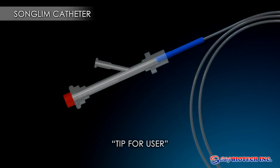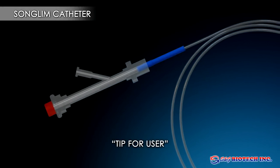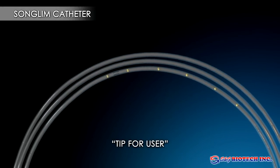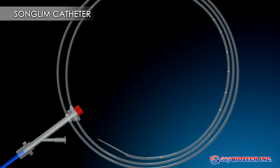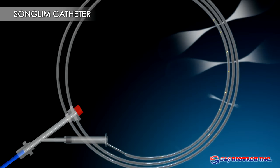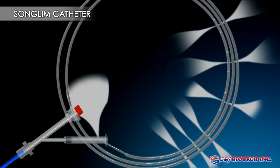The SNG Biotech Calibrated Songlim Coil Catheter will allow more accurate assessment of the stricture without the need for withdrawing the catheter above the stricture or removing the guide wire, thus reducing procedure time.